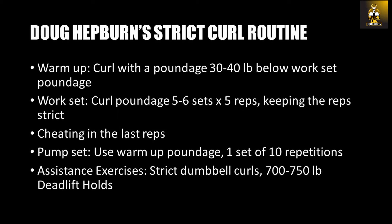The routine that Doug used to break the 200 pound strict curl mark involved a high weight, low repetition principle, performing the curl in the strictest way possible. He first performed warm-up curls with a poundage of 30 to 40 pounds below his work set poundage. As an example, if his work set poundage was 190 pounds, he would select 150 to 160 pounds and perform five repetitions as a warm-up. Following the warm-up, he performed several sets with his work set poundage of 190 pounds for five repetitions, keeping the reps strict.